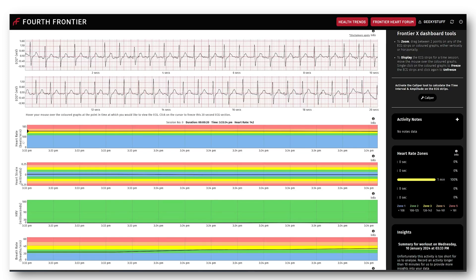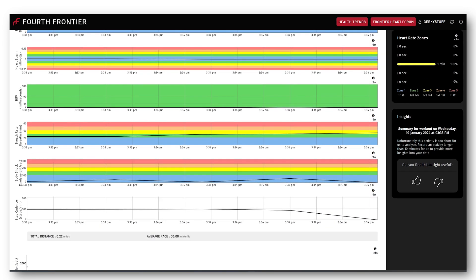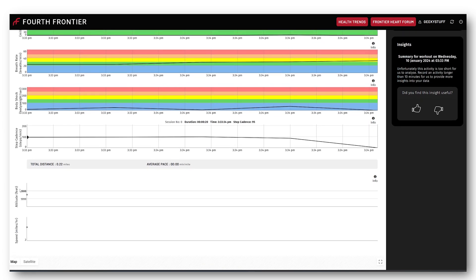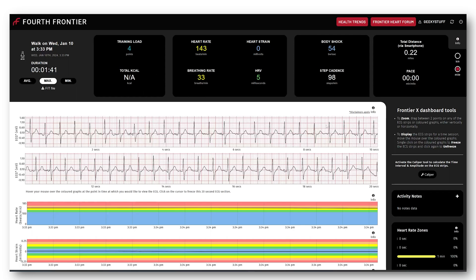We have heart rate, heart strain, heart rate variability, breathing rate, body shock, and step cadence. On the right-hand side you have heart rate zones, so you know exactly how long you're staying in each zone.